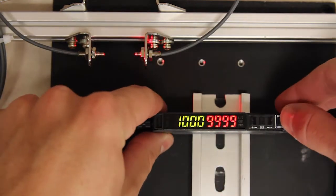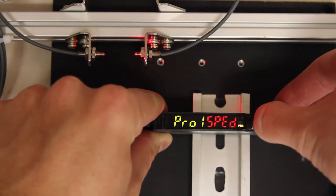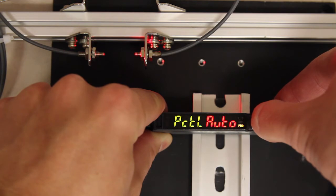Now what I can do is drop the light value down by using the attenuation function. Going into Pro 1, I can toggle over to PCTL, and then once I'm in this menu I toggle to the left to auto.